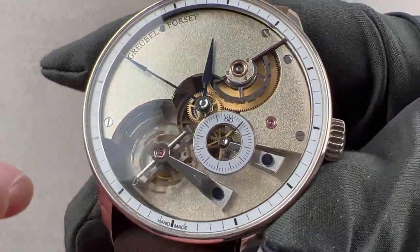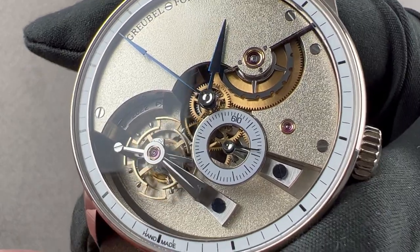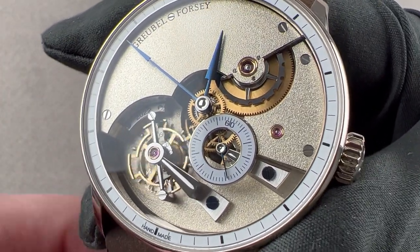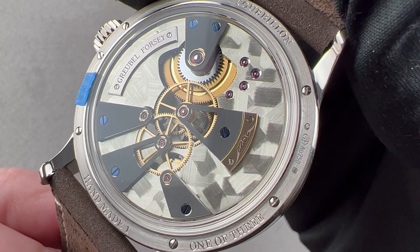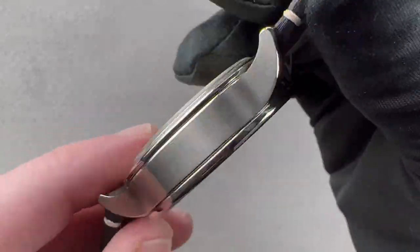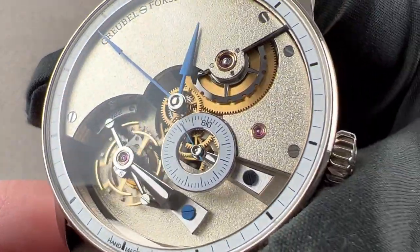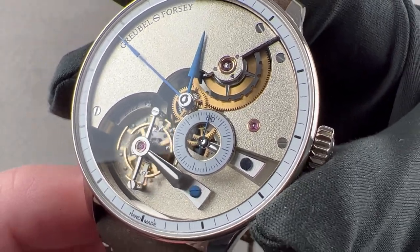The lever in the escapement — the anchor — takes 1.5 months to create by a specialized contractor to Grubel-Forsi who only fabricates that part. One wheel in the train of this movement takes 600 times as long to fabricate as the train wheel on a conventional Grubel-Forsi watch. The tourbillon requires 35 times as much time to fabricate as a conventional Grubel-Forsi tourbillon, and each individual screw, the product of 12 different manual steps, requires approximately 8 man-hours to fabricate.